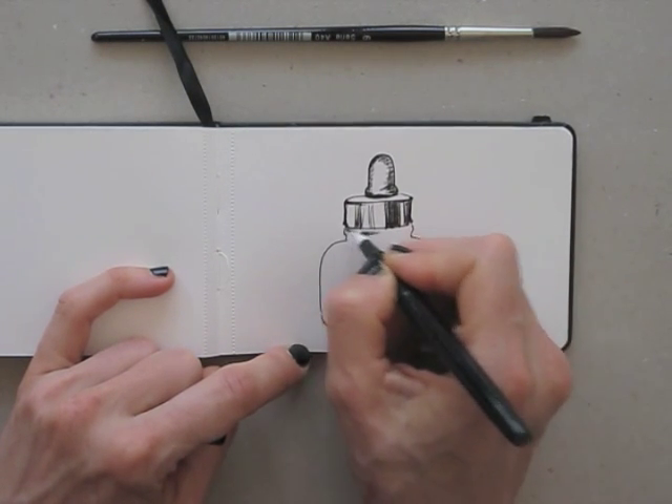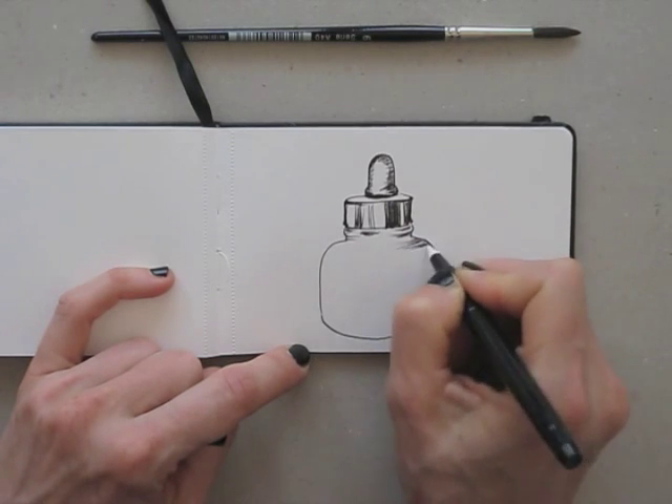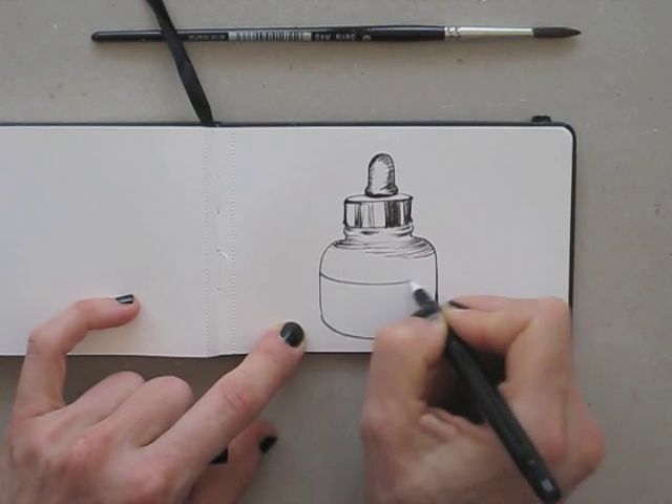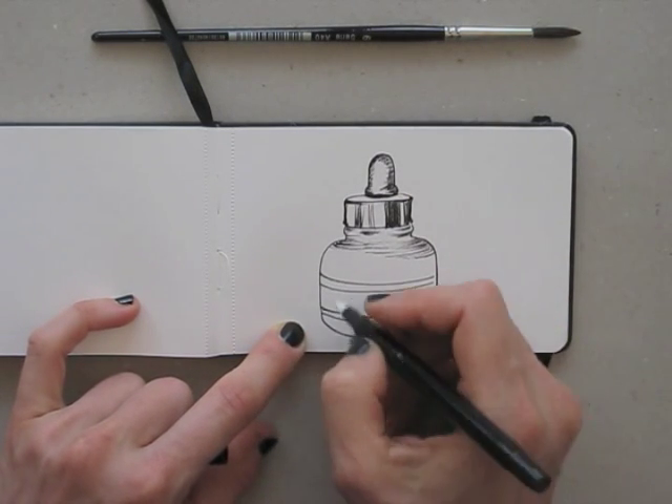I'm making a quick drawing of the ink bottle to have something to work with. I do some crosshatching and hatching to create several different ink densities.